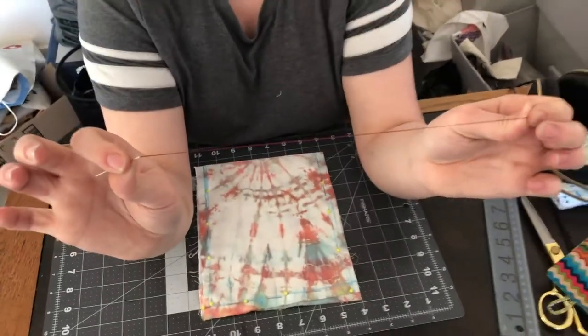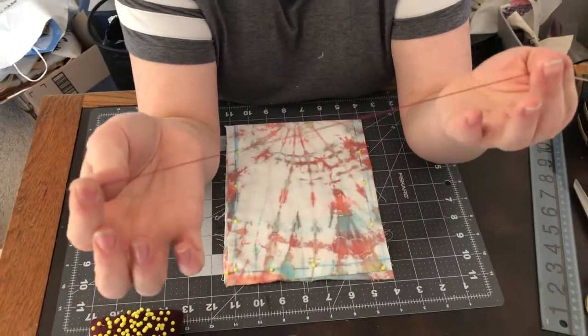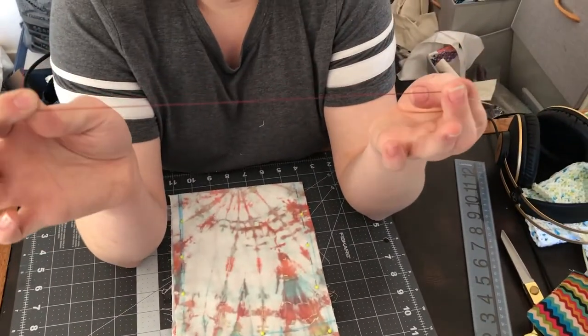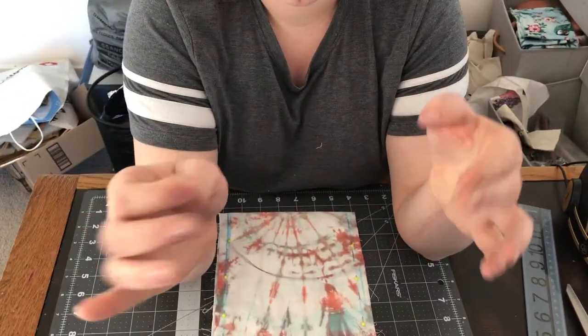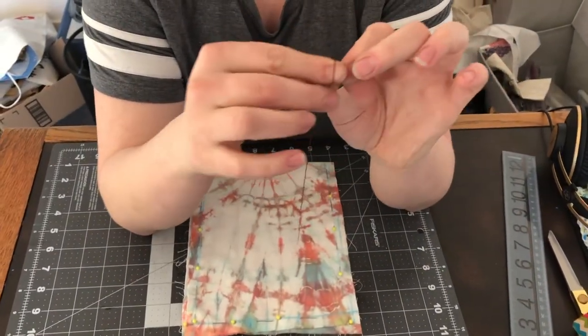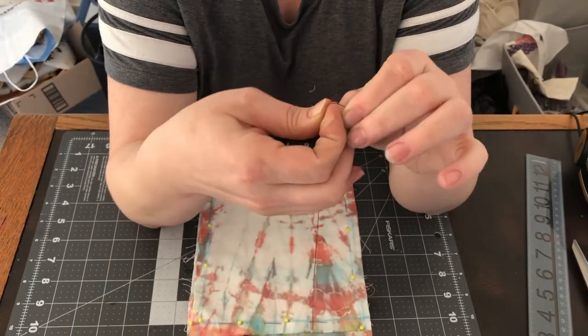Now that we have our string threaded, I have doubled up the thread just to make it stronger. You don't have to do this if you don't want to, but I do it because I'm always paranoid about my things falling apart. Then we're going to tie a knot towards the end.